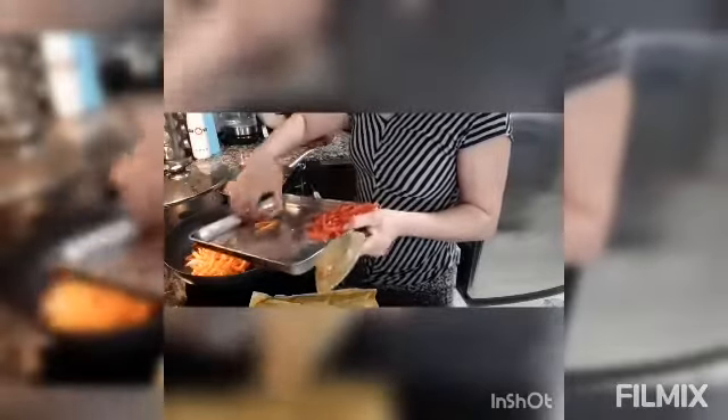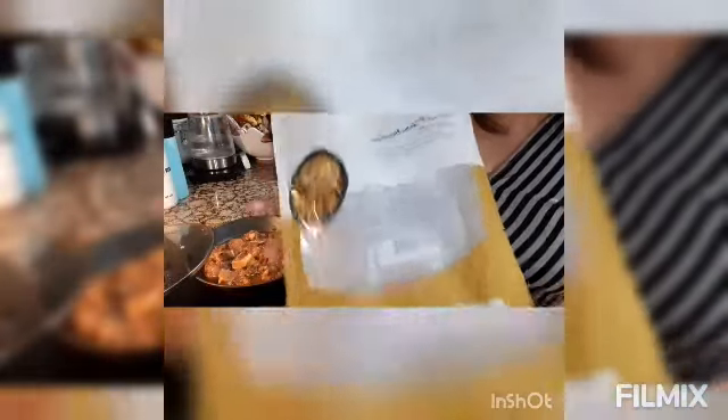So now I put the garlic — and to keep my video not too long — I will put the carrots. I will move here. I use sweet potato noodles; I boiled them already.